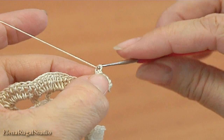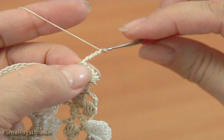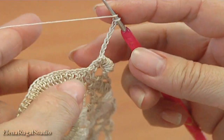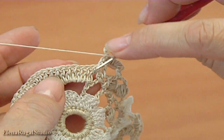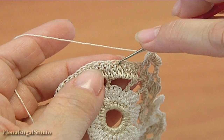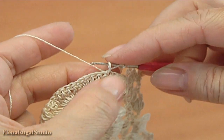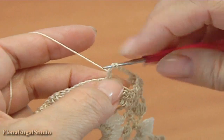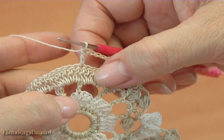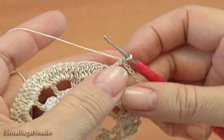Chain of 7: 1, 2, 3, 4, 5, 6, 7. Yarn over the hook, we skip 1, 2, 3, 4, 5, 6. Yarn over the hook into the 7th stitch, make double crochet. As you can see clearly, stitch the 2nd stitch and it will be the 3rd one.